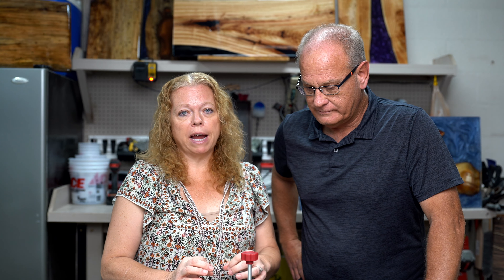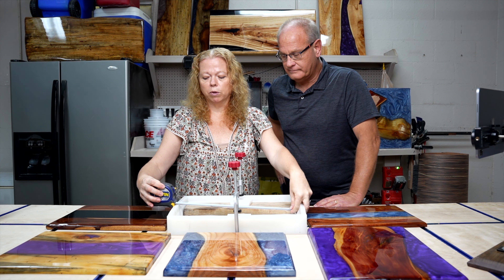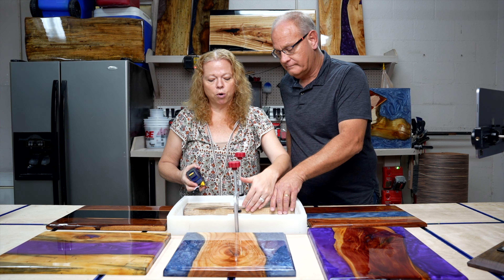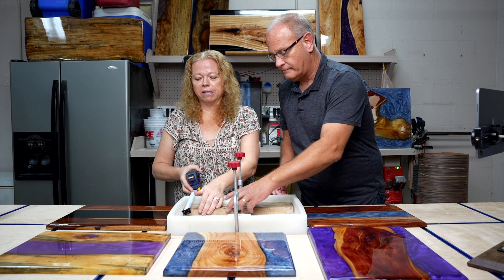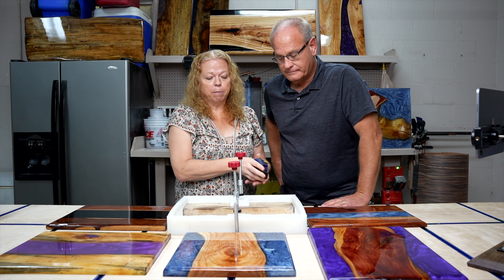Andrea is going to walk us through calculating how much resin we need, because we don't want to waste resin — it's super expensive. One of the things you can do as you start doing deep pours for boards is to calculate how much resin you're going to need and be very accurate. The way we do that is to calculate cubic inches and then convert to ounces. You take a standard tape measure and measure the inside of your mold. This one is 16 inches, and if your board has curvature, you take an average width of the space you're looking to fill — this board is give or take four inches across.